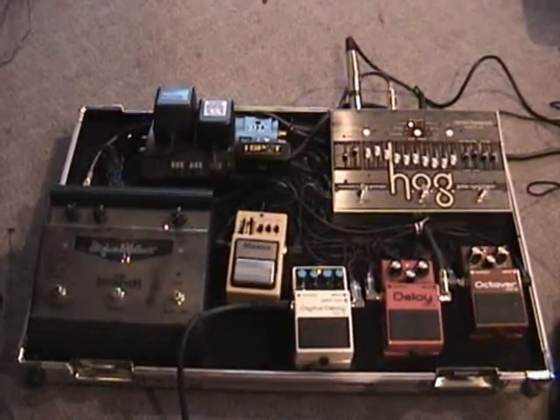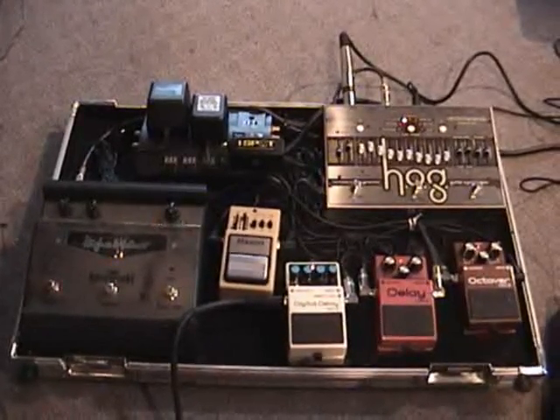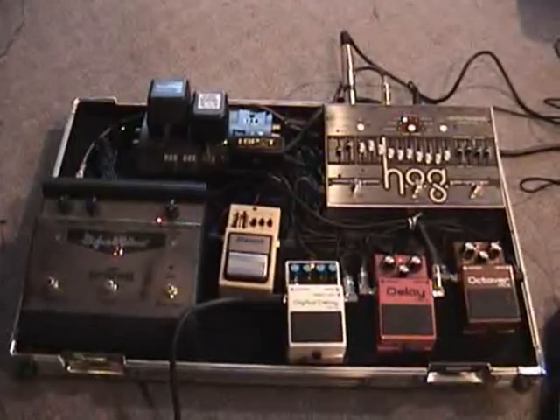This is my board. You can see it's a large board with several effects in it. What I'd like to do is go through each one of these effects and demonstrate them. I've got some loops to play against so you get an idea of what they sound like, and take it from there.